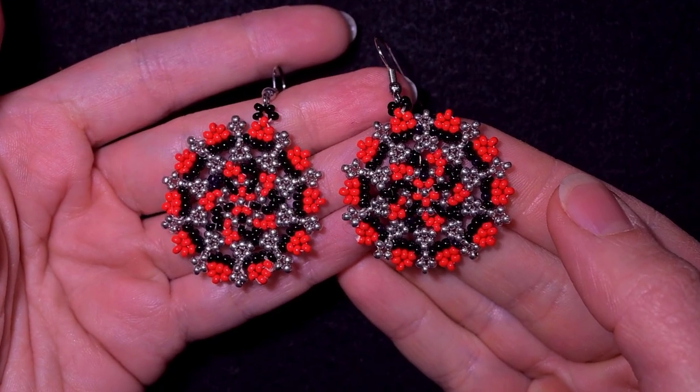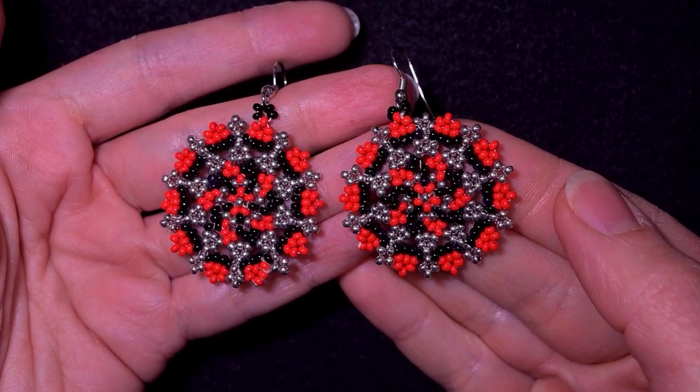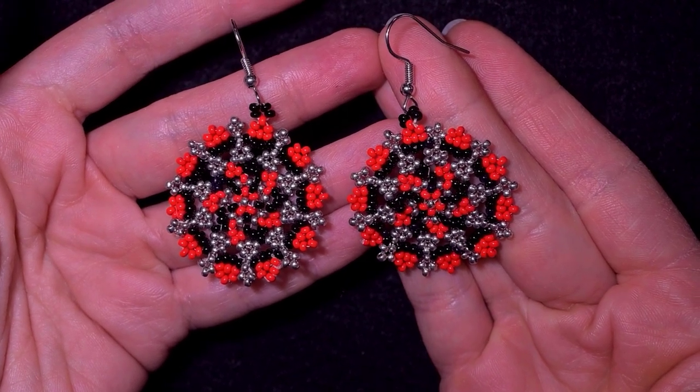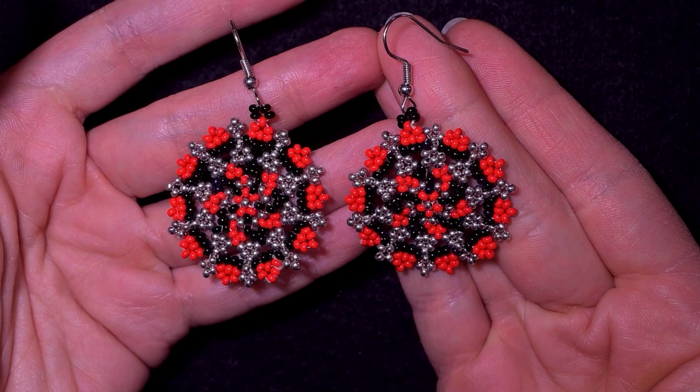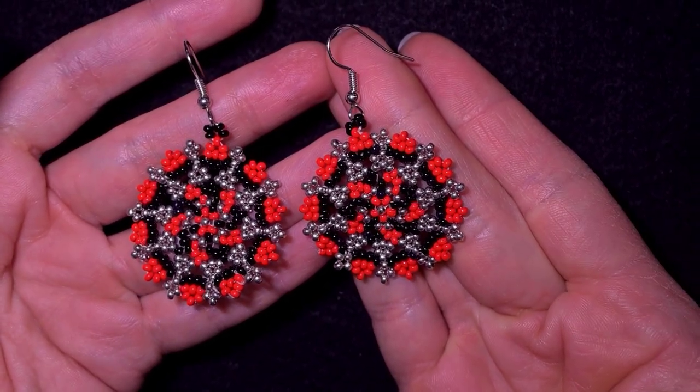My elegant seed bead earrings with classical colors are ready. Check the useful resources in the description, check what you get if you decide to become a member of this channel, and continue watching the video you see on your screen.